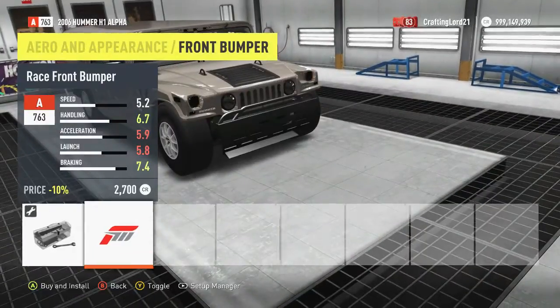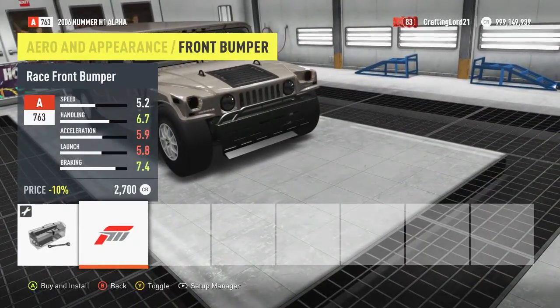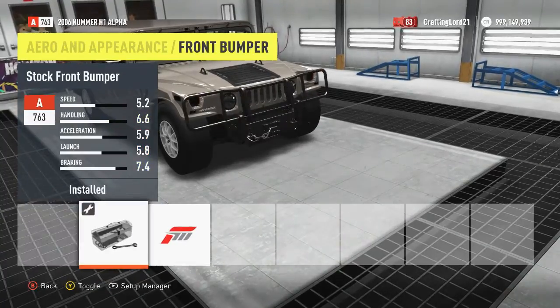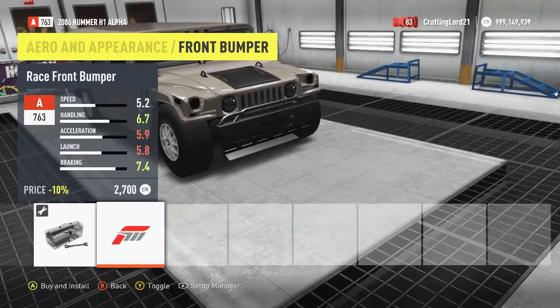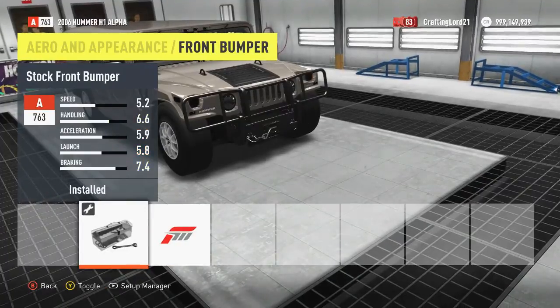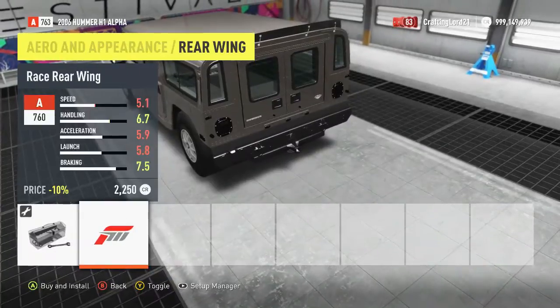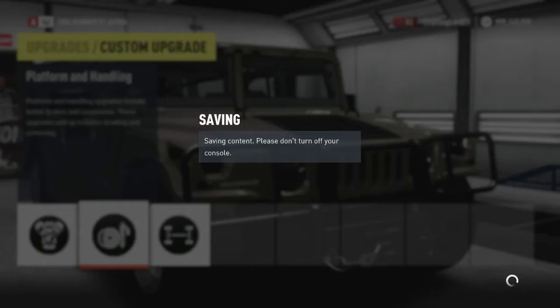I'm almost afraid to see what they have here. Wow, okay. Let's just take a nice look at this for a second. The Hummer looks so much weirder without that little front thing — I just realized that. This is actually really weird. I don't think I'm going to go with that. And what about spoilers? Yeah, no. So our nice upgraded Hummer looks all ready to go.